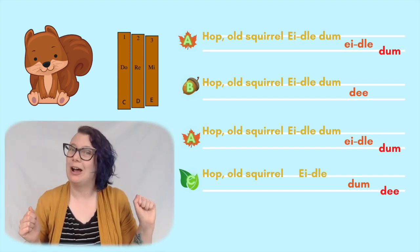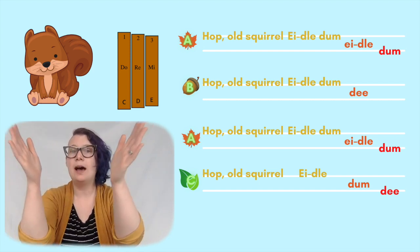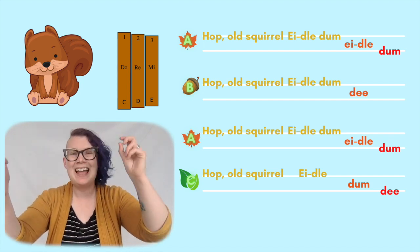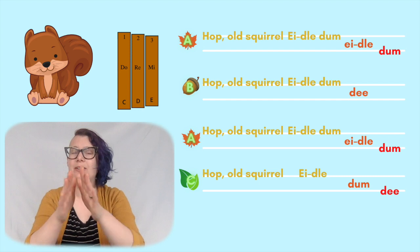Nice. I'll slow it down a bit — I went a bit fast. Hop, bold squirrel, idle them, idle them. Hop, bold squirrel, idle them D. Hop, bold squirrel, idle them D.